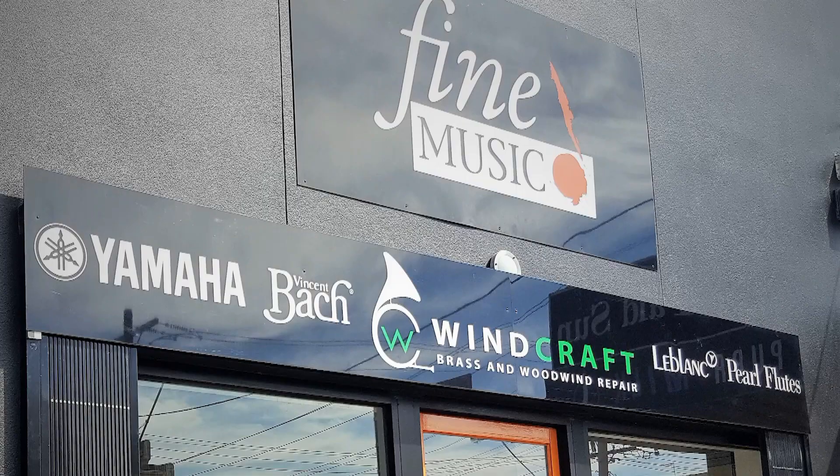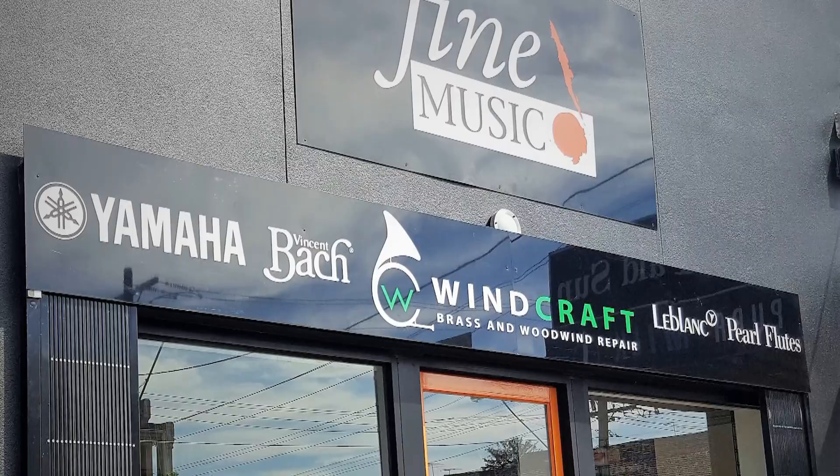My name is Greg Spence. I'm the founder of Mystery to Mastery and the creator of the Windworks course, and thanks to my great friends at Fine Music in Melbourne I've got three short, really simple videos that will help you play a lot more easily on your instrument.